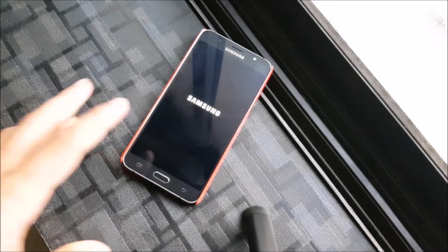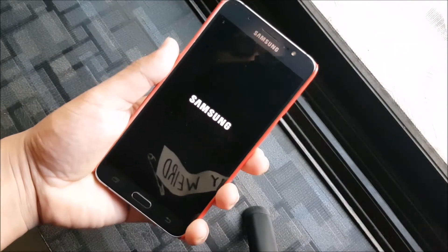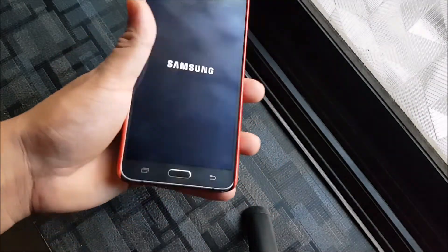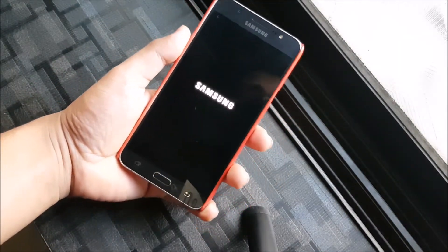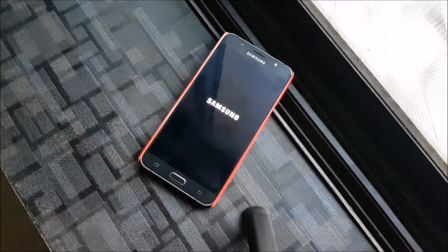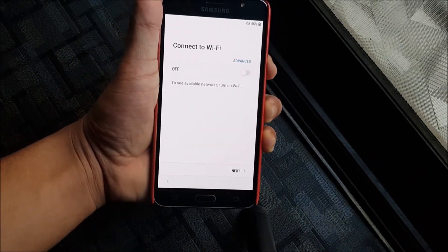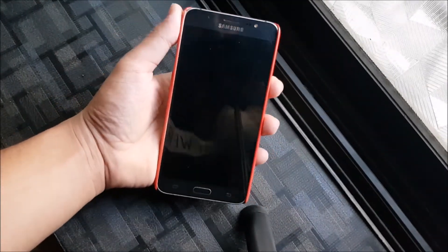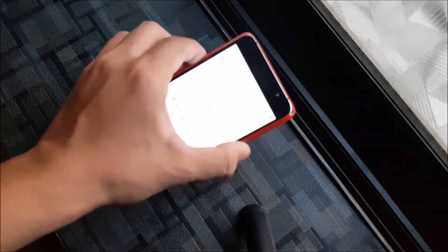If you want to flash Magisk, wait for it to boot. You'll need to reboot again after first boot because it will feel laggy. Just reboot once and then everything will be fine. Set up the device, reboot, then flash Magisk — that would work great. You can see the power menu is also not getting accessed — it lags a lot after the first boot, just reboot once and it gets fixed.